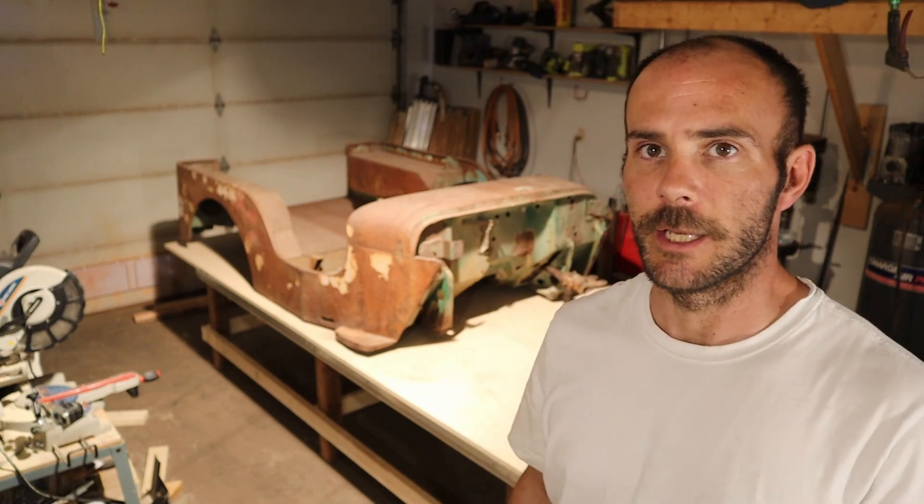Welcome back to Limitless everyone. Today we're going to be building this huge 5x10 table for our project Jeep. I hope you guys like it. Stay tuned.